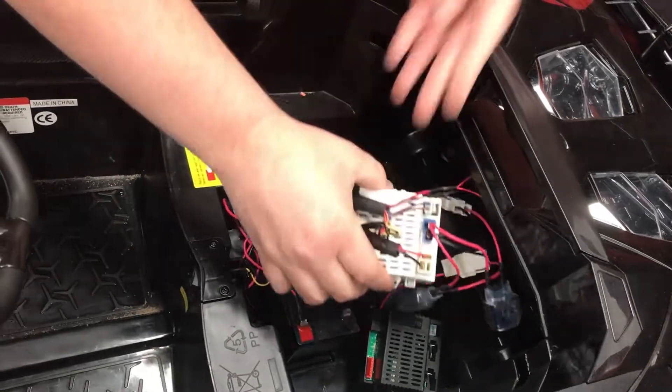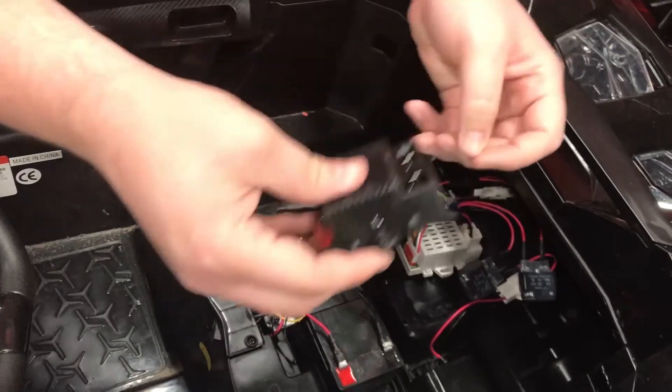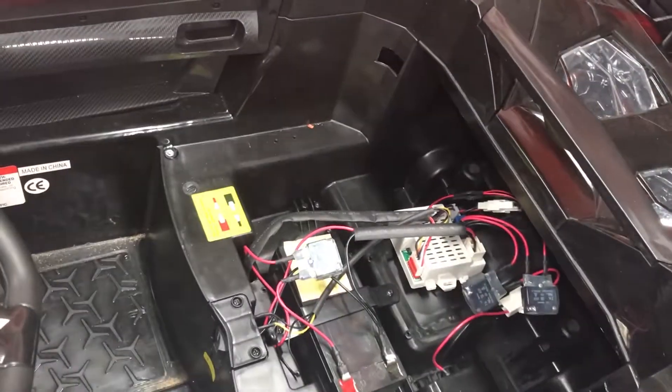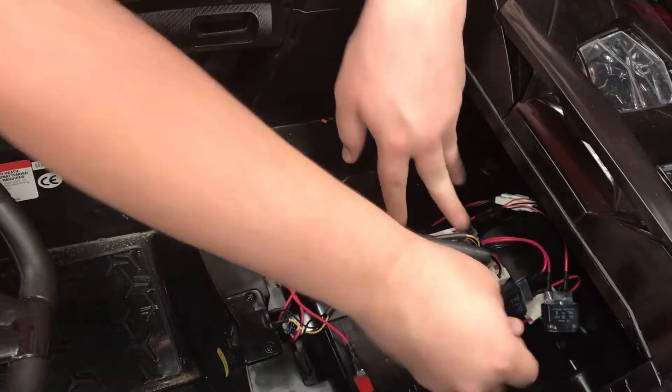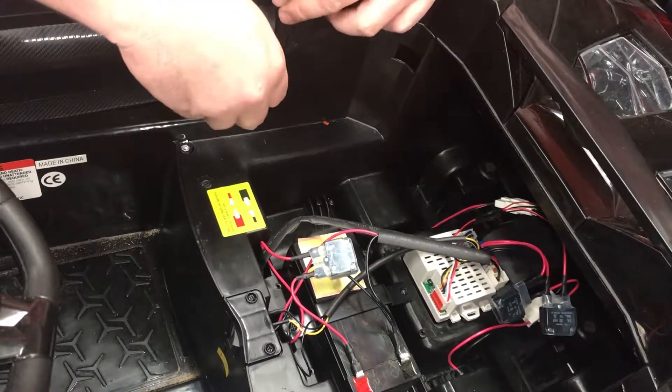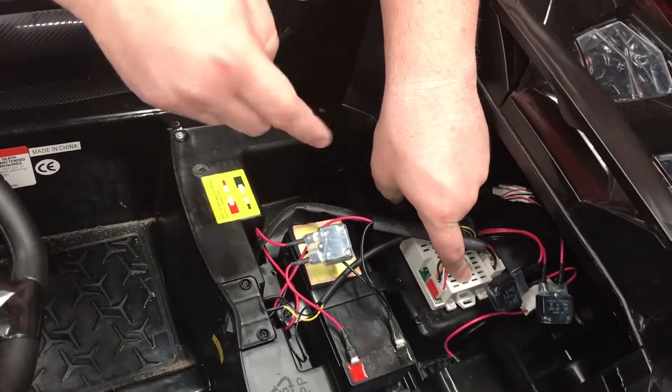Once this is done, you can take this receiver out. Remove these two screws if you'd like, then screw the receiver back into place with those two screws, and put your seat back on. You will also have to pair the remote to this new control box once this is done.